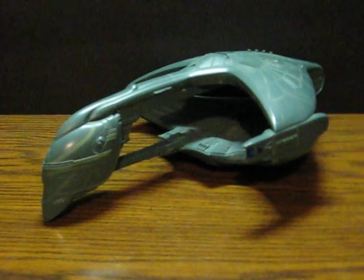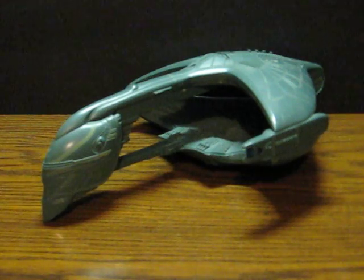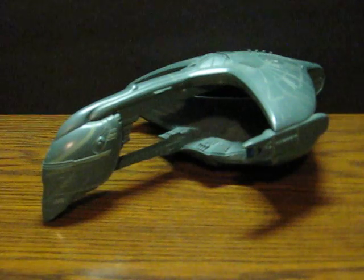This is another Star Trek: The Next Generation Romulan Warbird going up on a different site than the first one. Like with the other one, this is just a demonstration to show that this one works. It's from Playmates Toys. So here we go.